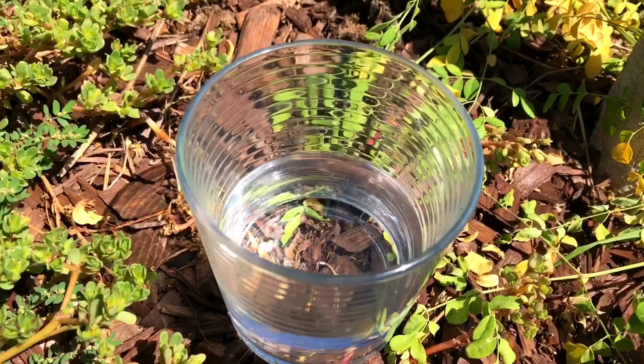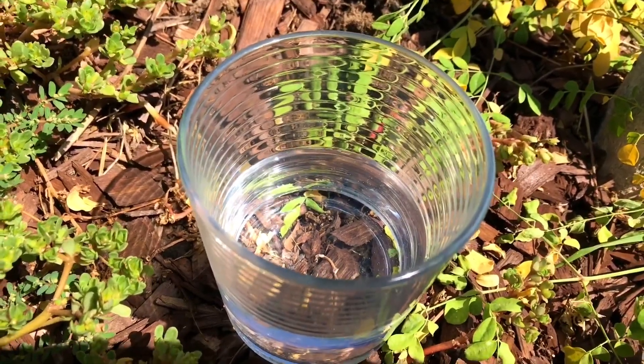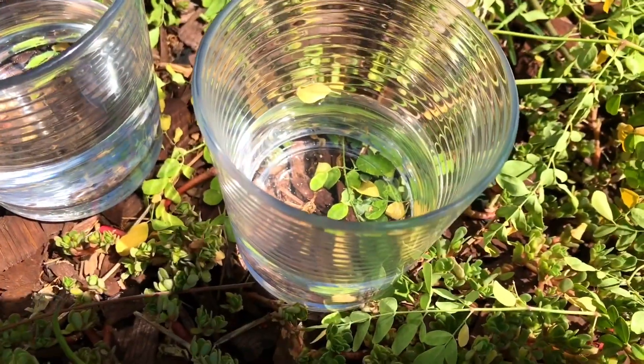Pretty much nothing at all in the white vinegar — I'm surprised with that actually. As well as the white wine: nothing in the white wine, no fruit flies, no flies, nothing.